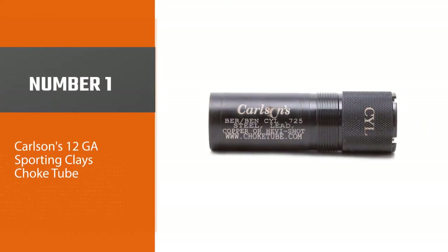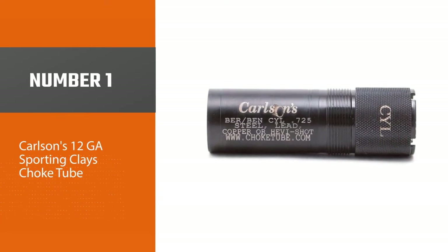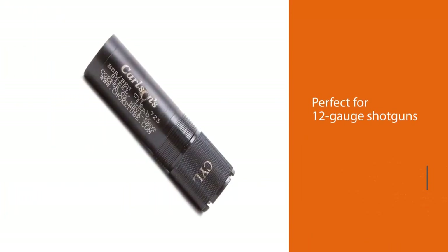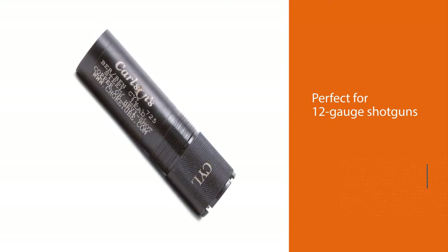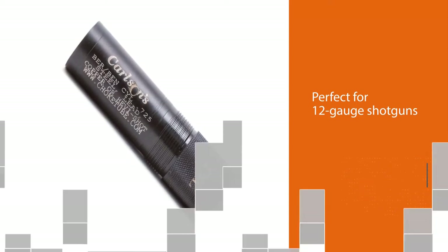Number 1, Most Popular: Carlson's 12GA Sporting Clays Choke Tube. Carlson's 12-gauge sporting clay choke tube is perfect for 12-gauge shotguns such as Beretta, Benelli Mobile, and other shots such as lead, nickel, copper-plated, bismuth, etc.